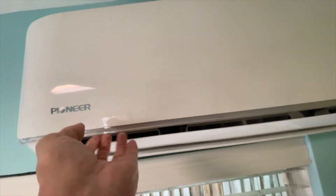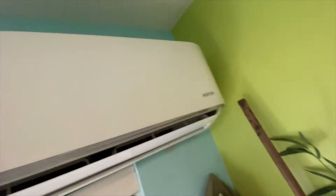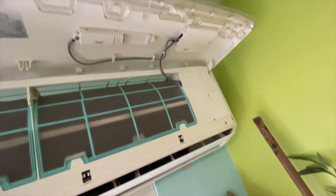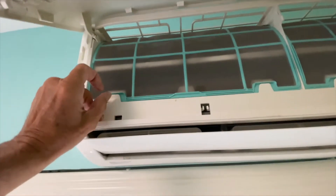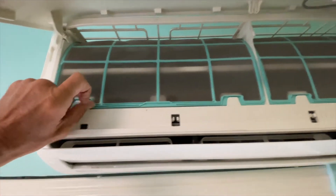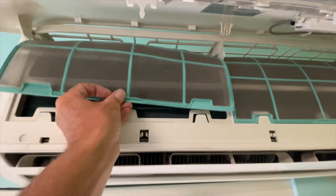Now we're going to come in and get these. Basically you're just going to pop this open. You got to get a hold of it here on both sides and just kind of push it up like that and it kind of holds. Then to get these out you're going to push up on both sides and it just pops out like that.